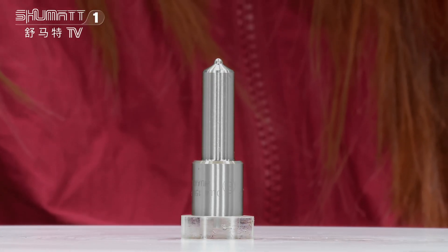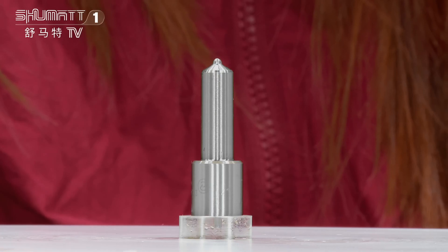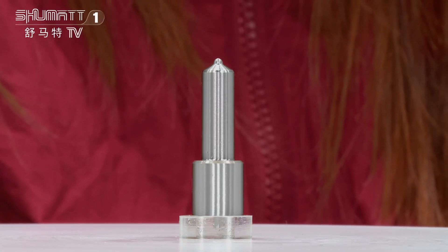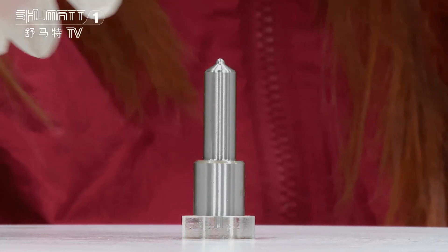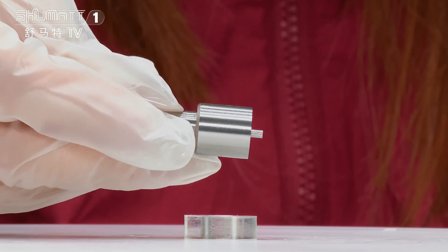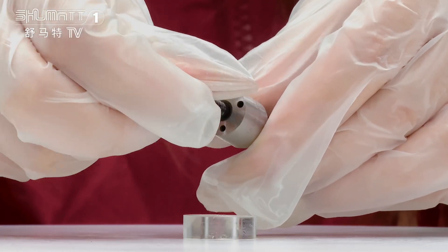The part number is DLLA156P799. It's a G2 series China-made injector nozzle for injector number 0934007990. You will find the engraved number on this position, along with a QR code and the brown logo. This is the nozzle needle.